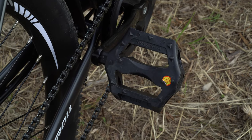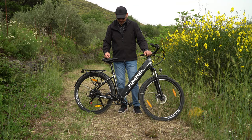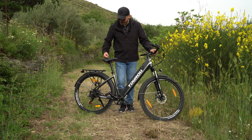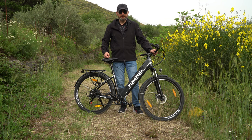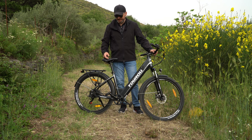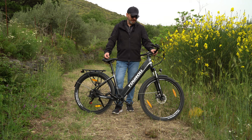I pedali sono in gomma con dei piccoli tacchettini che servono ad avere più grip sulla scarpa, sono abbastanza comodi. La bici pesa circa 27-28 kg, ma i kg non si sentono: le ruote grandi fanno da giroscopio e mantengono facilmente l'equilibrio. Tant'è che spesso ci vado senza tenere il manubrio — non è consigliabile, ma si può fare, anche perché la bici è abbastanza equilibrata.